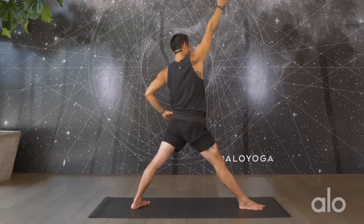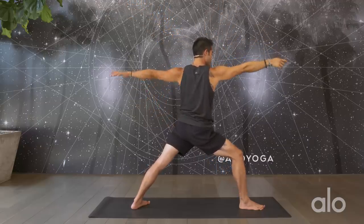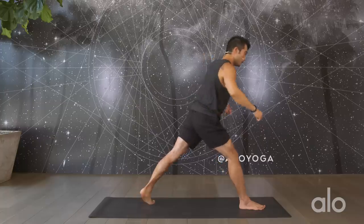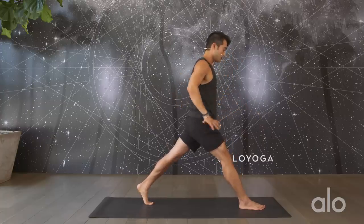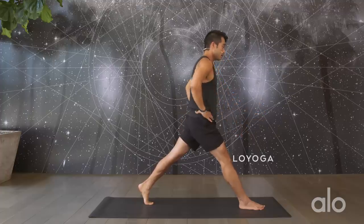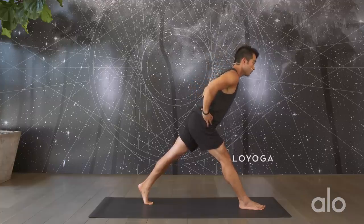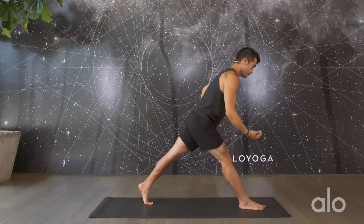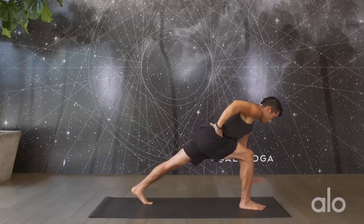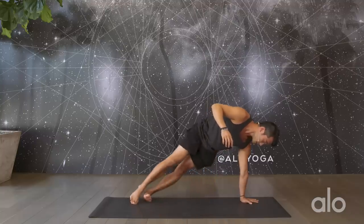Straighten out the front leg, reaching your right arm up, trying to find length in both sides of the body. On your exhale, re-bend into the front knee, back into warrior two. Spin onto the ball of the back foot and straighten out the front leg. If you need more support you can drop down onto the back heel — I'm going to stay on the ball of the foot. Bring hands to the waist. A lot of times we hyper-extend the front knee, so squeeze the legs together, pull the front heel back, start to tilt the pelvis forward — you really don't have to go far to feel this in the hamstring. Big inhale, and on your exhale re-bend into the front knee. Plant your left hand down, roll to the outside edges of the feet, slowly make your way into side plank.